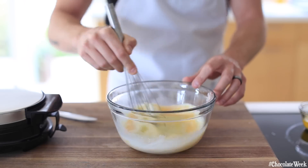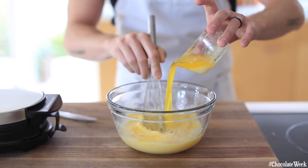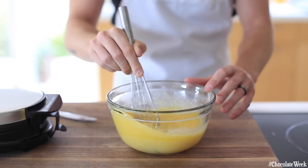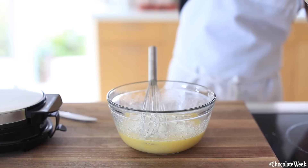As you're whisking, you're going to add in the melted butter and then continue whisking until that's incorporated as well. After that, you're going to add the all-purpose flour and again continue to whisk until this becomes a very smooth batter.